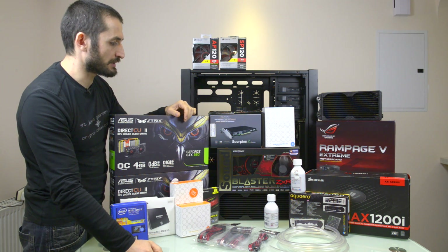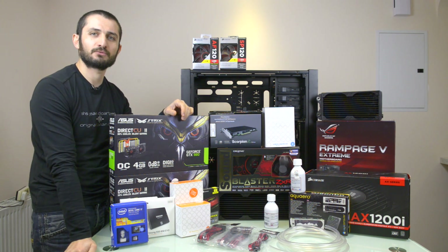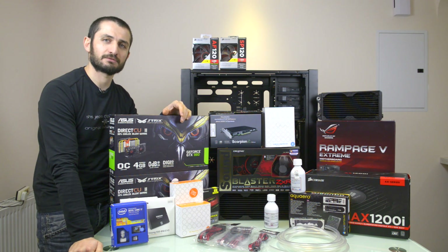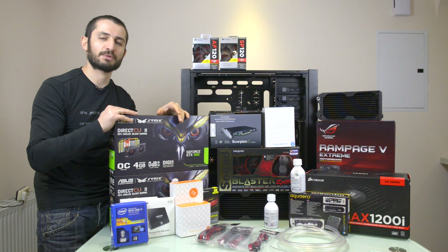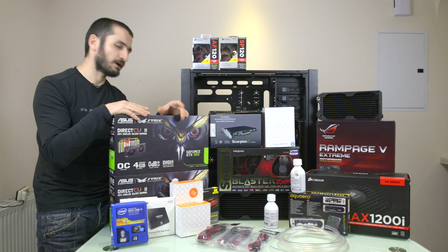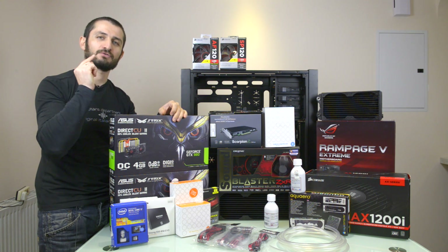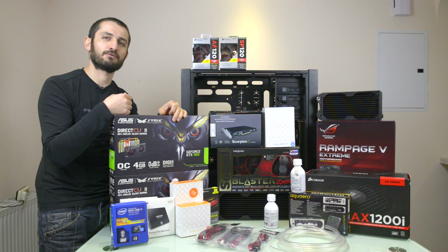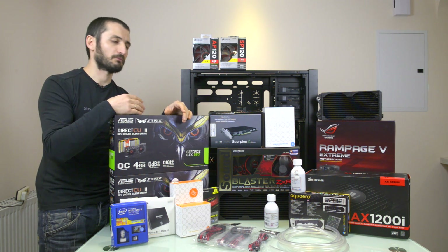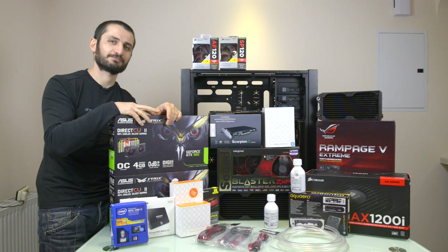We're going to start building this setup soon and will be sharing the final product — pictures, videos, and benchmark results — so you can enjoy it as well. We will be back with the final product, so subscribe for the second part of this video and for more videos like this. Thanks for watching, please leave your comments — see you later, bye-bye!